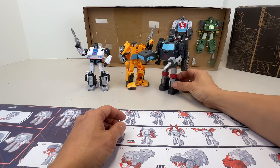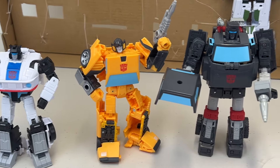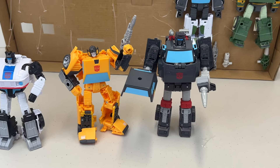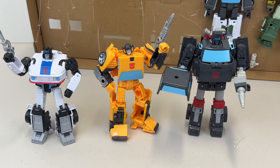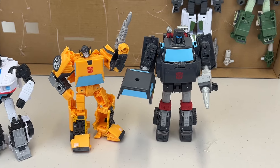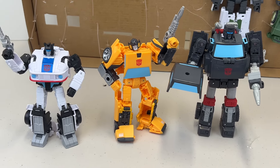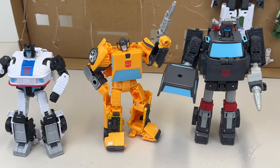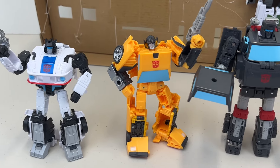Height-wise he definitely looks taller than the other two, so I was right remembering him as taller in the cartoon. In automobile form he's about the same width. In one of the next videos we'll transform them all and compare in both robot and car form to confirm Trailbreaker's proportions. He looks slightly shorter in length than Sunstreaker but comparable in length to Jazz. All in all, I think Jazz is my favorite so far, then Sunstreaker, then Trailbreaker.